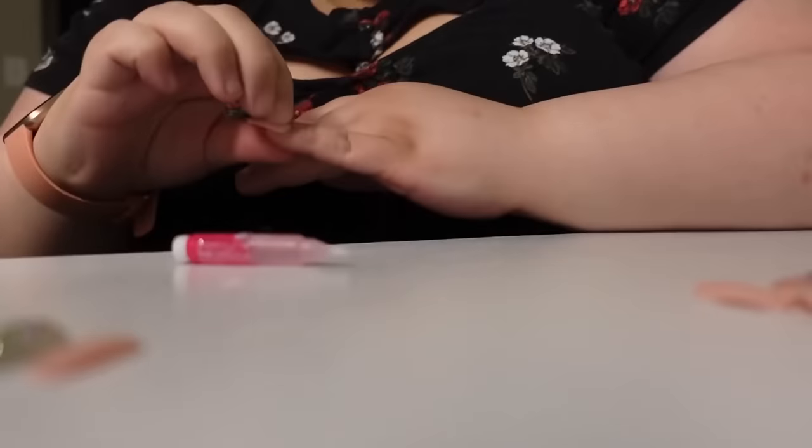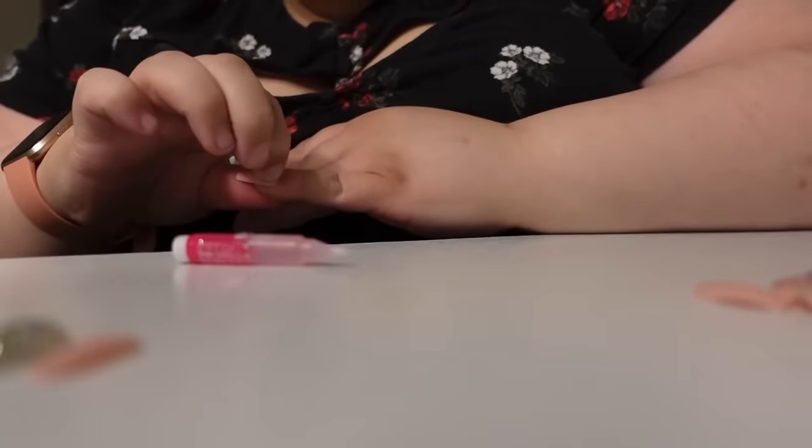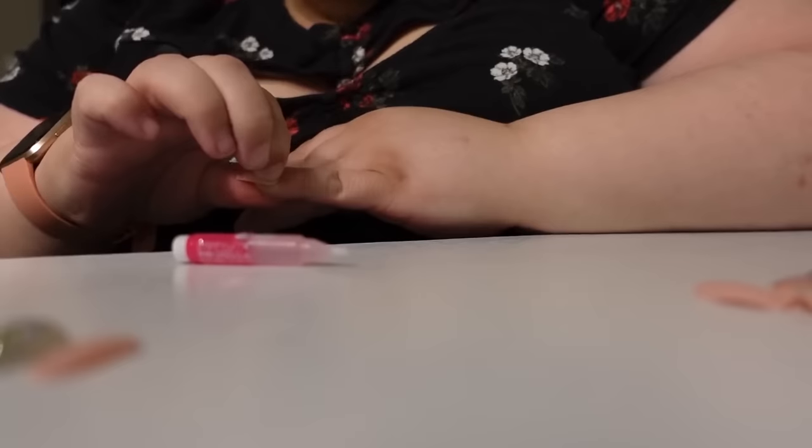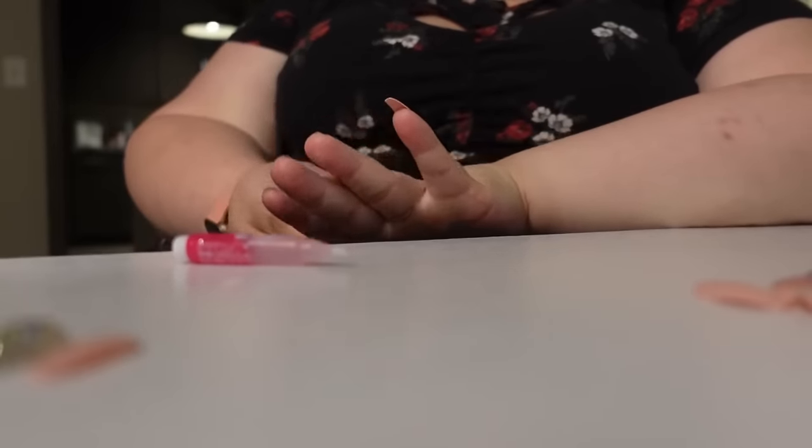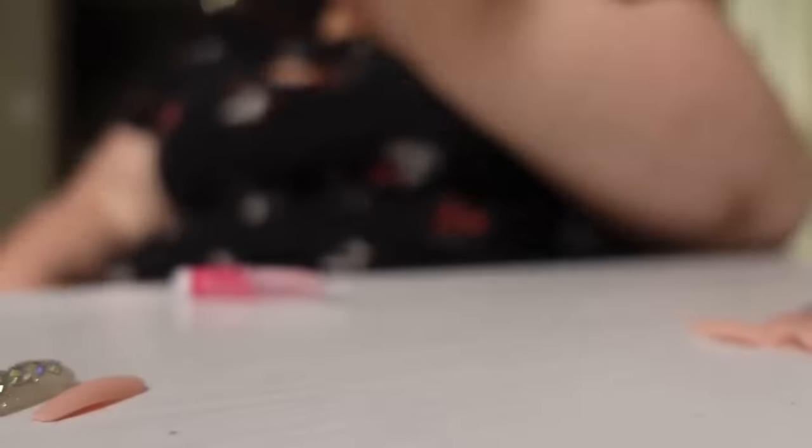Alright, here we go. Hold for five seconds: one, two, three, four, five. Oh, I nearly — oh my god, it's crooked! Y'all, it's crooked, it is crooked. Oh boy.